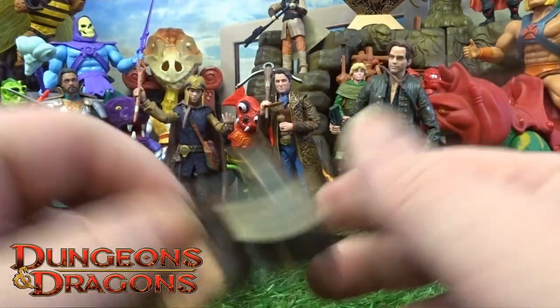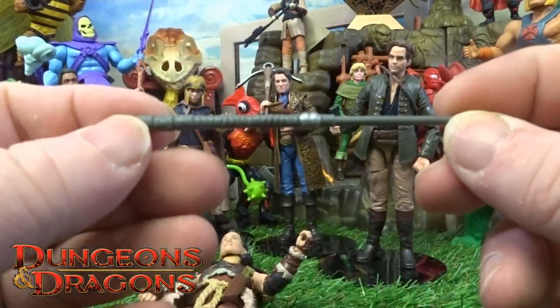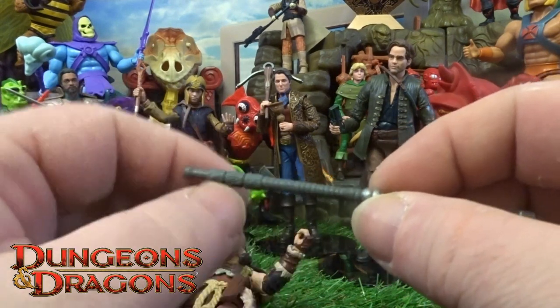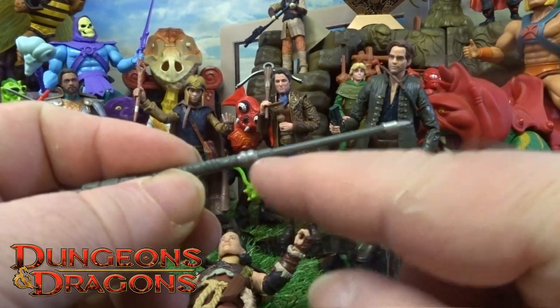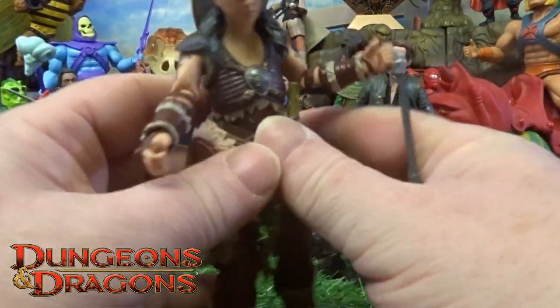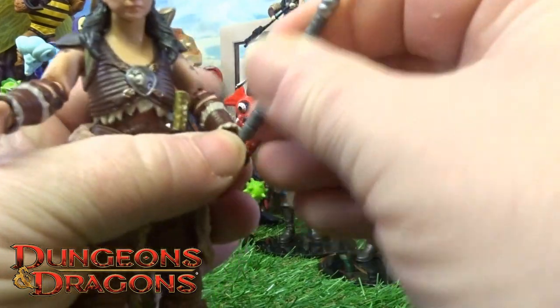The other accessory she comes with — the third one — is this dagger-type staff thing. It's got the same texture detail as the axe, with a little silver ridge in the middle and a little silver tip on the end. She's got two grabber hands so she could hold two weapons at once.